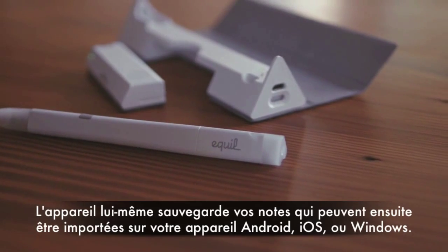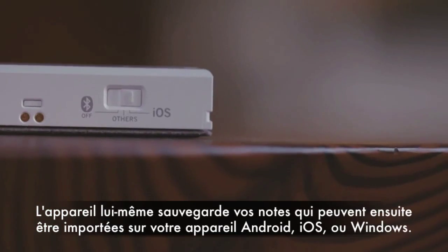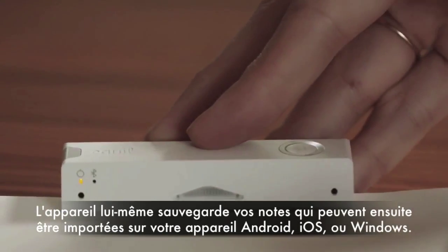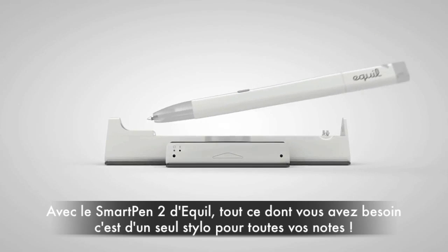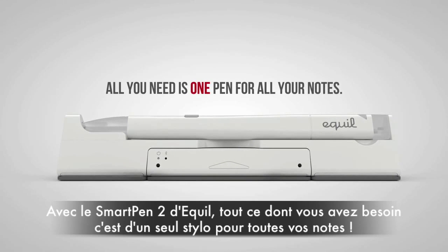The device itself saves your notes so they can be imported to your Android, iOS, Mac, or Windows device at your convenience. With Eagle Smart Pen 2, all you need is one pen for all your notes.